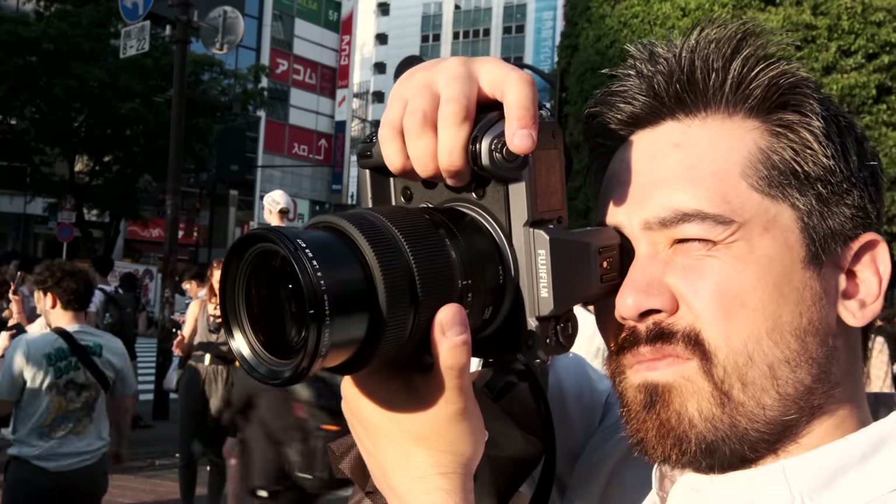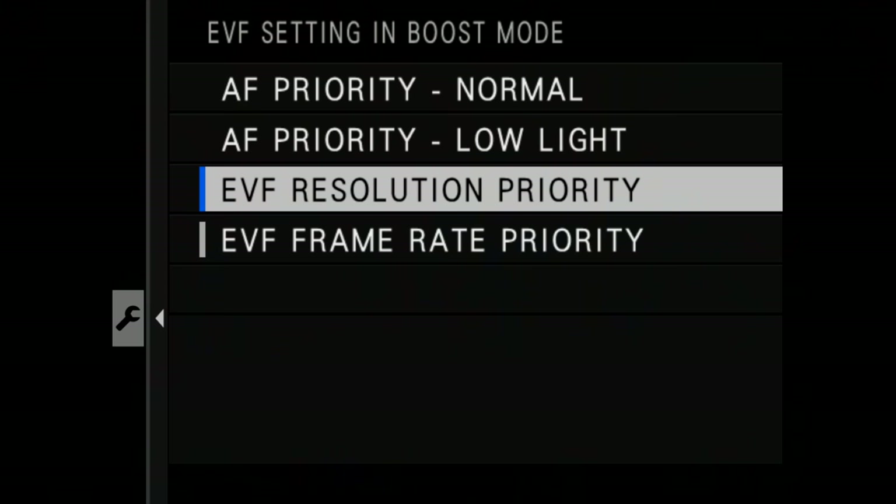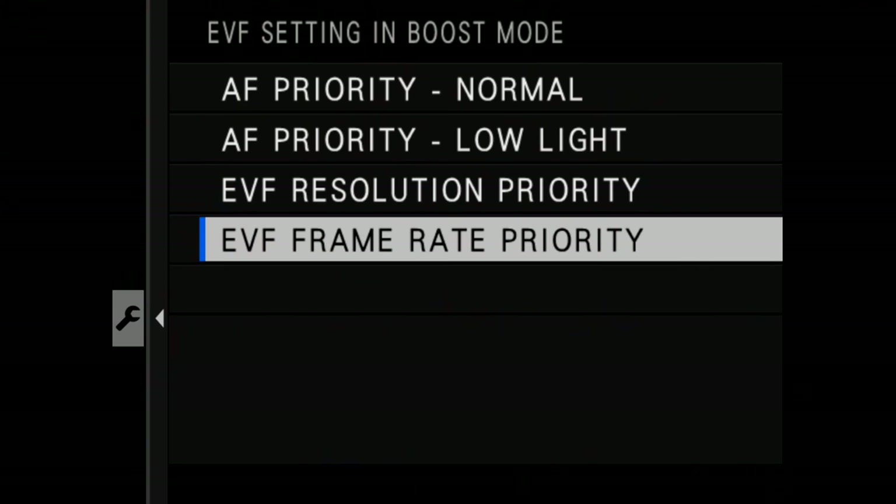Fujifilm made a smaller and less expensive GFX100, but one thing that did see a downgrade is the EVF — going from a 5.76 million dot display down to a 3.69 million dot EVF. The optics are still really good, but there is one trade-off: you can choose between resolution priority or frame rate priority. Frame rate priority gives you 85 frames per second, which is smooth, but for higher resolution it drops to 50 frames per second. Because I'm doing a lot of manual focusing today, I'm in resolution priority, and looking at the water I can see it is a little bit jerky.